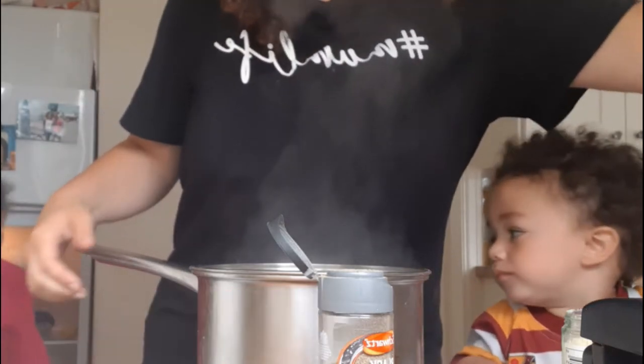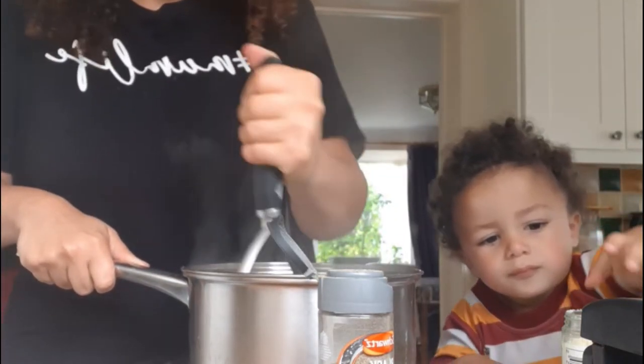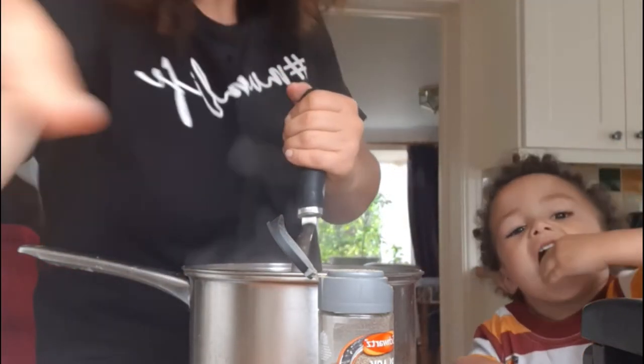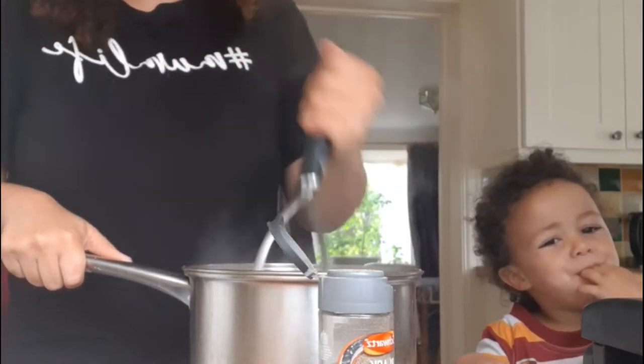With the potatoes, it's best to get a floury one like King Edward or Marie Piper. I don't know what other types of floury potatoes you might get in other parts of the world, but in the UK you can get these from pretty much anywhere.